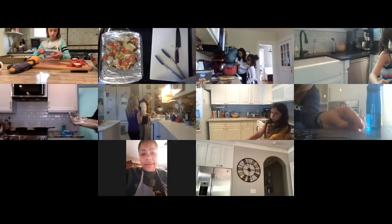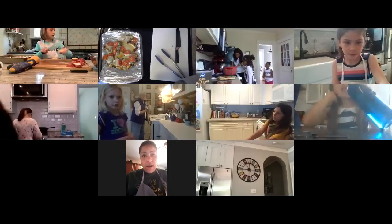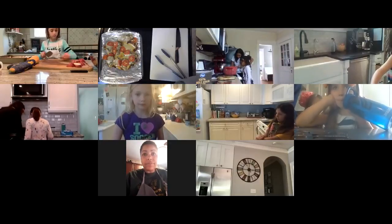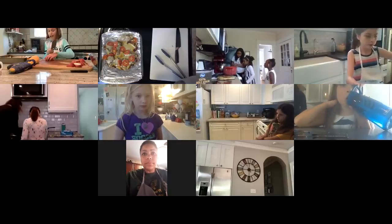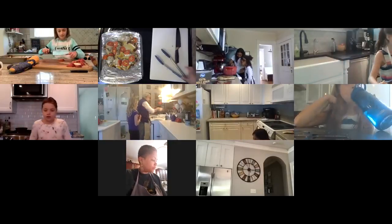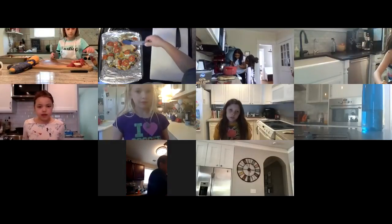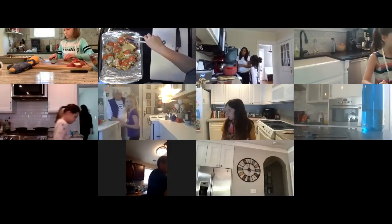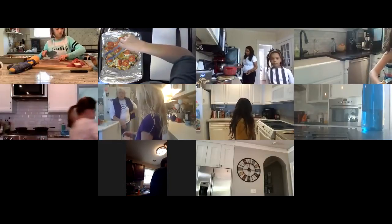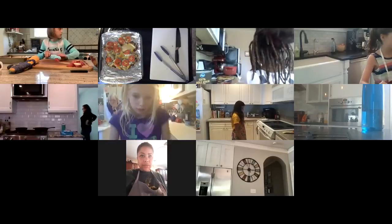As your chicken is done, you want to let it sit for a minute, because otherwise your cheese is just going to run off like hot pizza. Let your chicken sit for just a few minutes and the cheese won't run off. As you can see, some of my tomatoes are sliding right off the cheese — that's how hot it is. Just like a hot pizza, give it a few minutes to sit and then it will be ready to go.